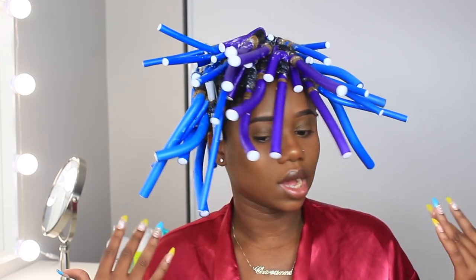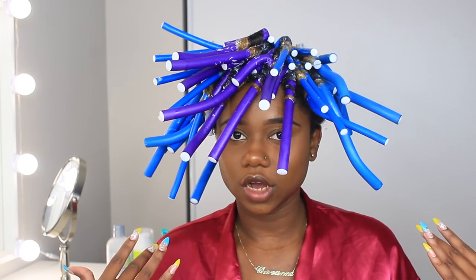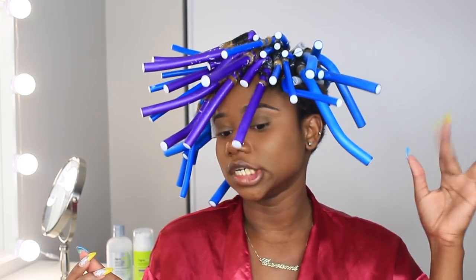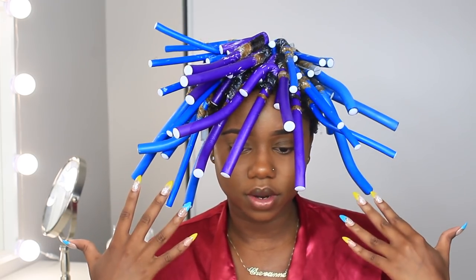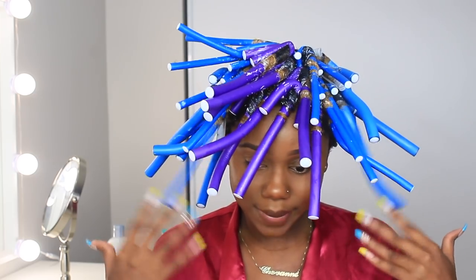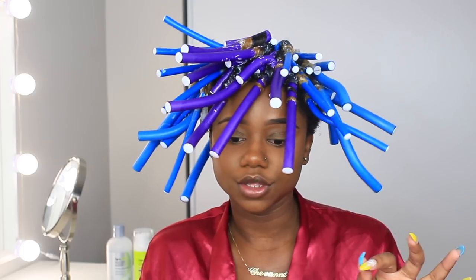I've done the flexi rods on about 70% of my hair. I didn't do the very back because I didn't feel like gripping onto dear life. So instead with the back, I'm going to use the curling cream and a little bit of styling gel and just try to do a little bit of definition. We're going to sit for a couple of hours for this to dry. I don't think I can sleep like this, so I'd advise you to try to do it in the high afternoon or early morning so it can dry throughout the entire day.